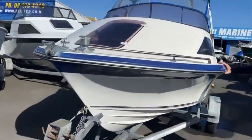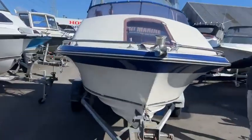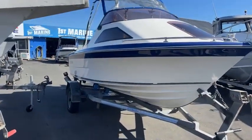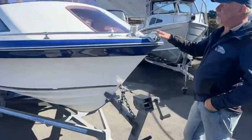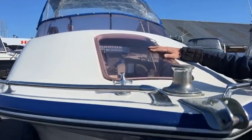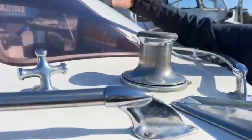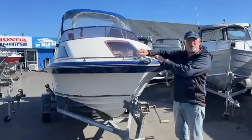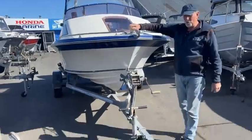Now this is a Steadcraft 470 — a very compact small little boat but packed full of lots of goodies. Standing around the front here, the first thing to show you is this awesome great big hatch, which makes getting through there very easy to access your anchor. And of course it has a capstan, which is a great advantage to have.